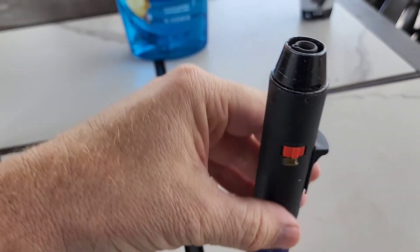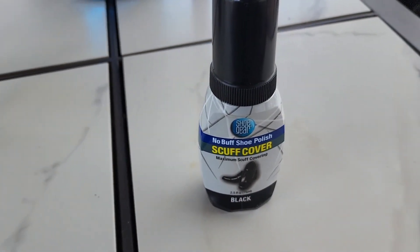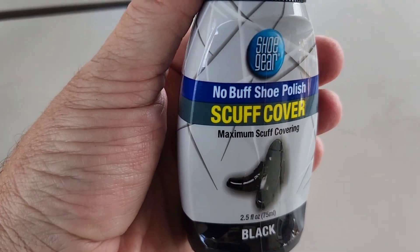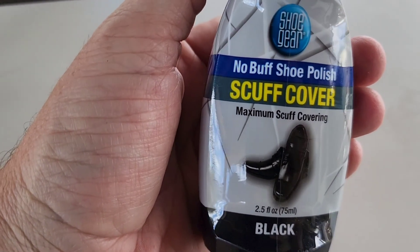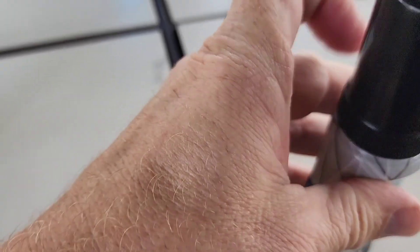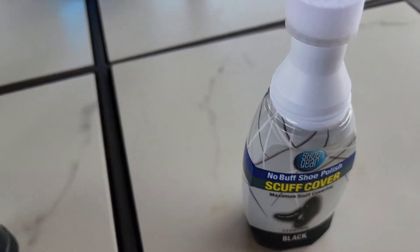The items I'm going to be using to clean this duty belt and restore it are Dawn dish soap, this little torch lighter, and this bottle of Scuff Cover — it's a black no-buff shoe polish, basically a shoe dye with a sponge at the top of the lid. You push down and the ink comes out, then use the sponge to brush it in.